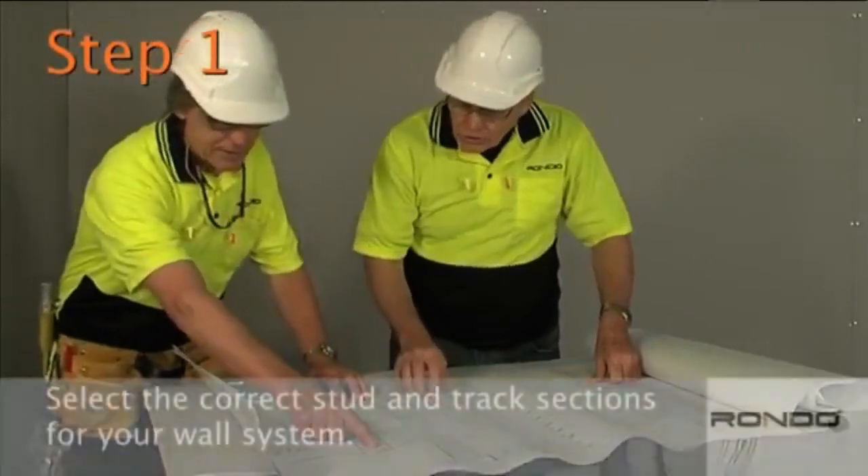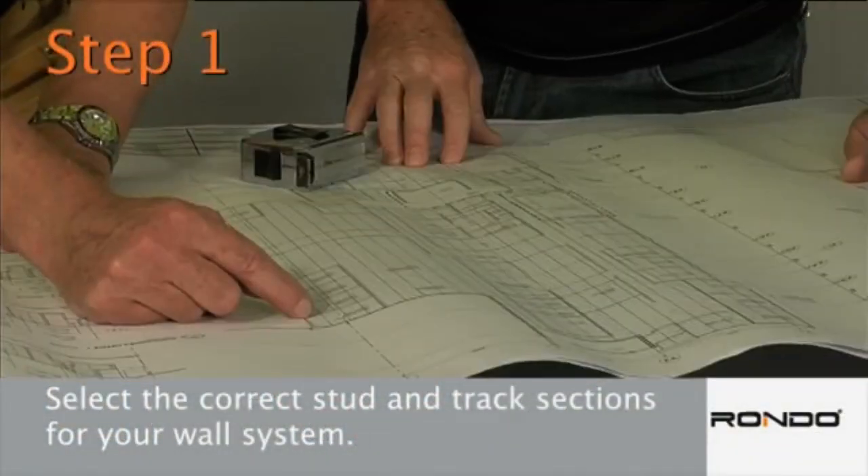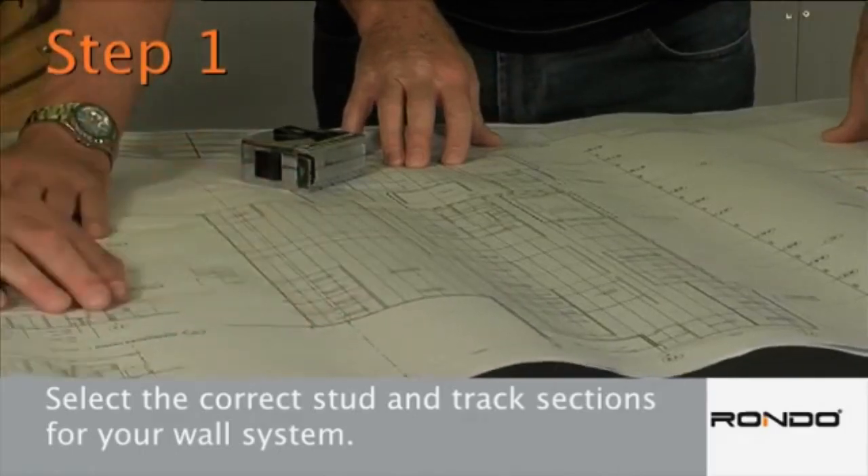Step 1. Select the correct stud and track sections for your wall system. Track sections should match the size and gauge of the studs being used.